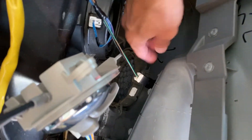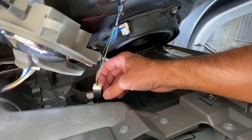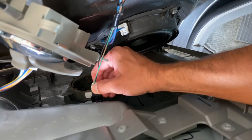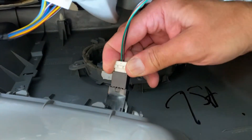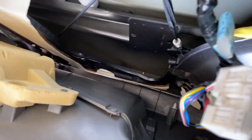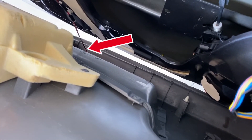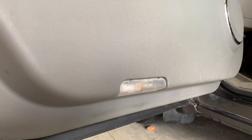This is the fuel door connection. Just like the other harnesses, it's got a little tab on the bottom that you push up and then it should come right out — this one can be a little tight. Then let's head down to that wire all the way down there, which goes down to the bottom light on the door. Here it is right here at the very bottom of the door.